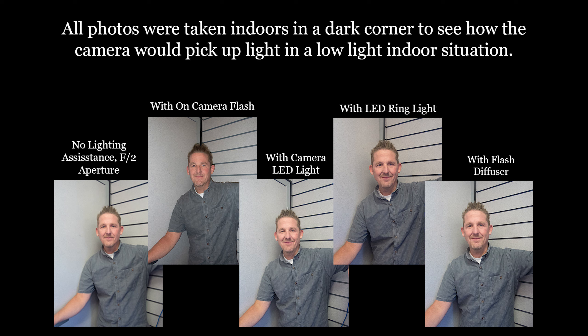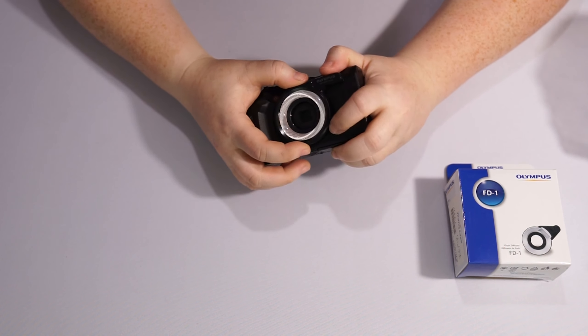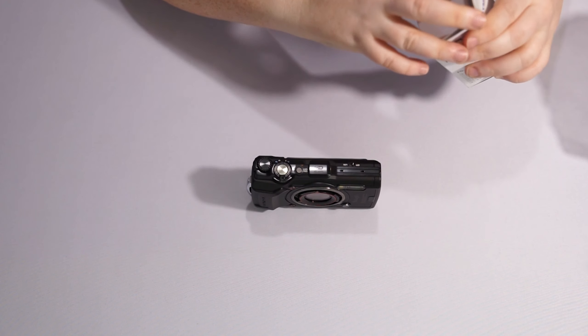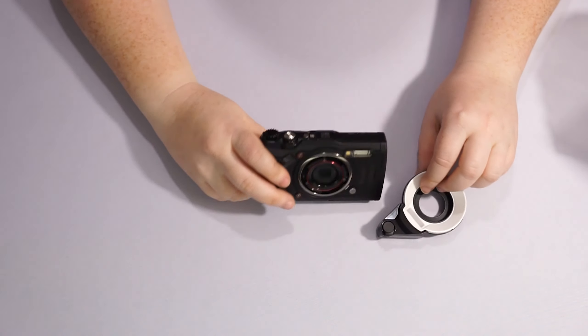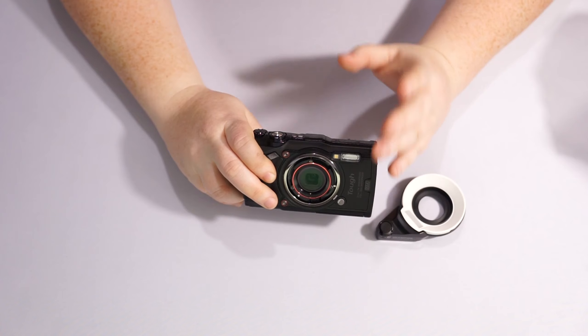The ring light can also help in low-lighting situations. In the following examples I'll show the camera without any lighting assistance, with the built-in flash, with the LED light, with the ring light, and then with the diffuser. The diffuser is fantastic — I was actually blown away by the effect it gave on photos when I was testing it out.